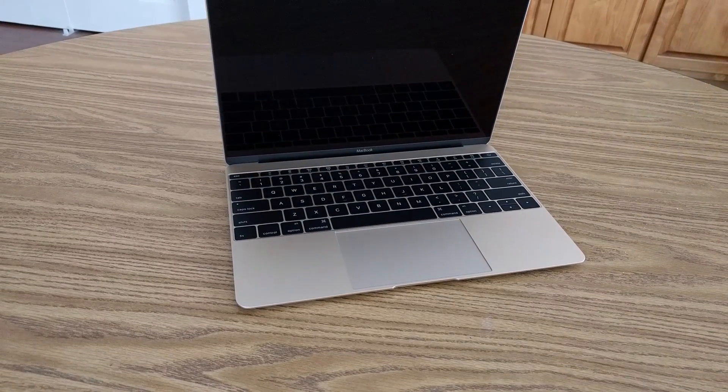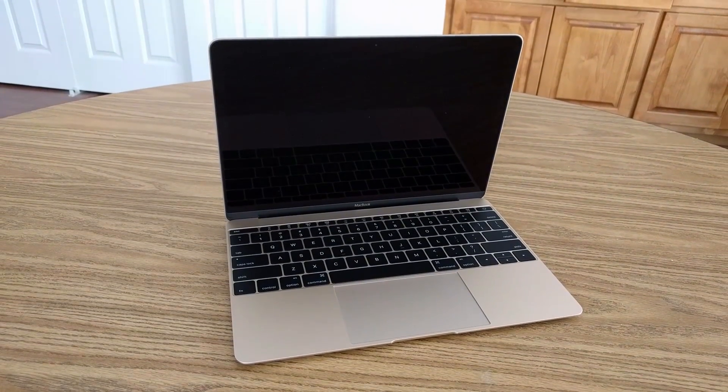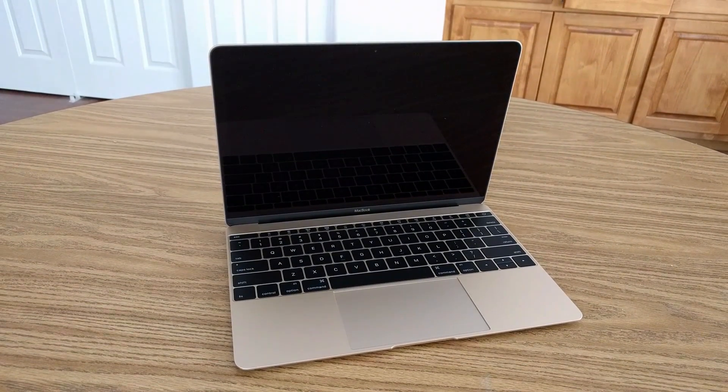But with that said, give me your opinions about Apple's thinnest and lightest laptop in the comments below, give this video a thumbs up if you enjoyed it, and I will see you next time.